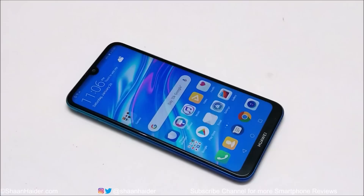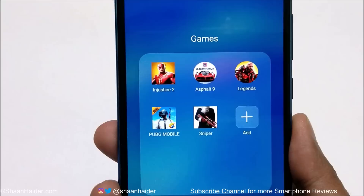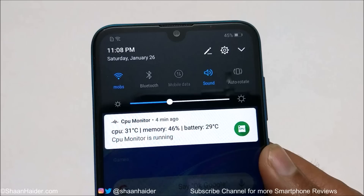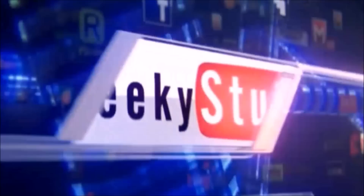Hey guys, this is Sean Heather and in this video we are going to do a gaming review of Huawei Y7 Prime or Y7 Pro 2019. In terms of hardware, both of these devices are exactly the same — the only difference is that the Y7 Prime 2019 comes with a fingerprint scanner while it is not available on the Y7 Pro. Right now battery percentage is 45%, CPU temperature is 31 degrees Celsius, and battery temperature is 29. Let's start playing the games.